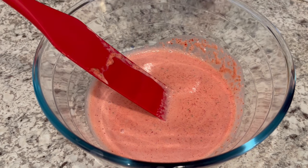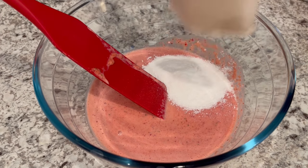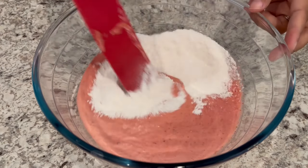Now you're just going to pour in your puddings. Here is one packet — the vanilla — and now here is the strawberry, and just give it a good stir.